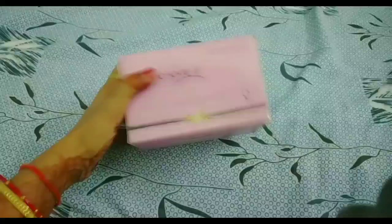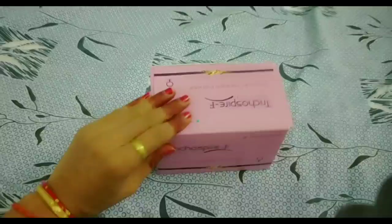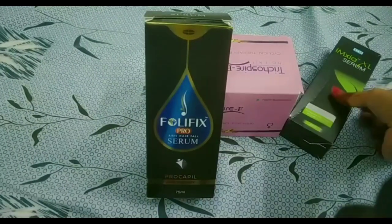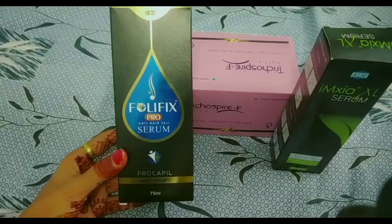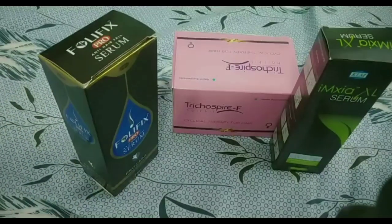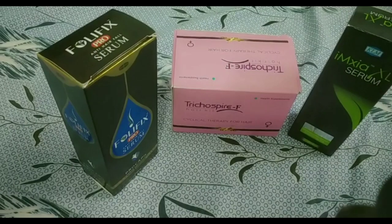Yes, this is a whole hair kit — serum, sample, etc. If you use all these things, you will get results quickly. I will show you this serum — I have uploaded a video on it earlier and I will give you a link in the description box. Look, this is a serum: Follifix and Emixa. This is a day and night serum. If you use the whole kit, you will get a benefit very quickly, because the medicines and serum will have all their effects together and we will get results quickly.